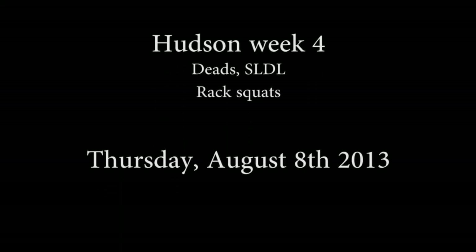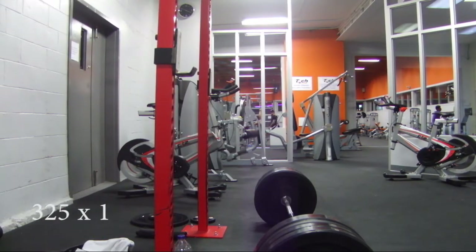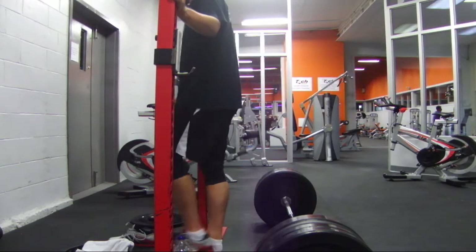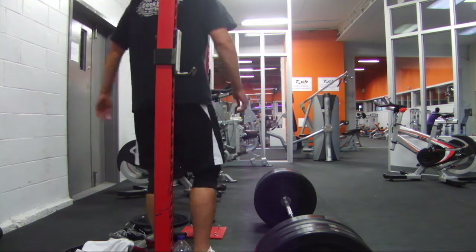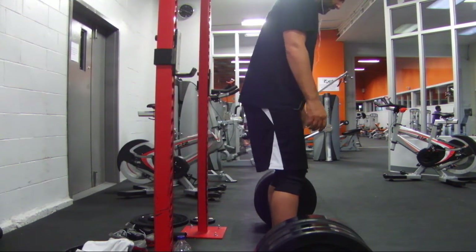Hello all. Here's the deadlifts, stiff-legged deadlift, and rack squat section of my workout — it's a workout, I'm not training for anything just yet — for Thursday, August the 8th, 2013.